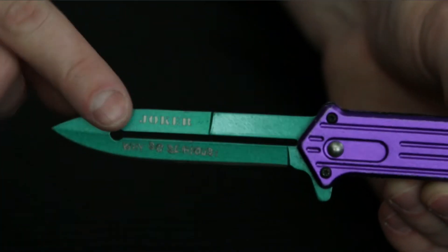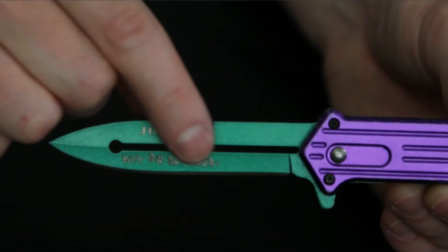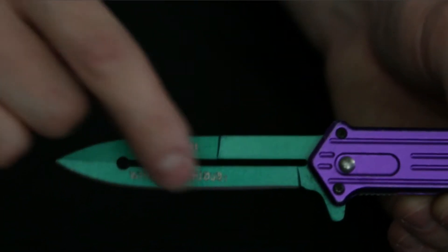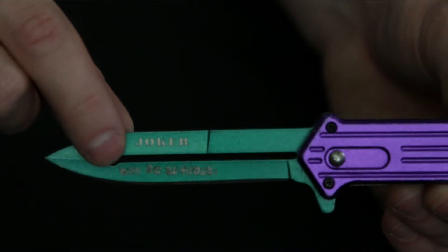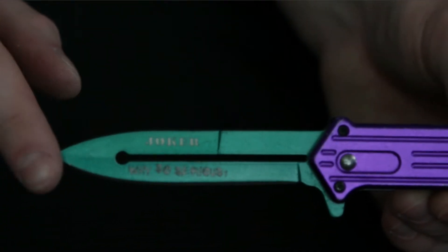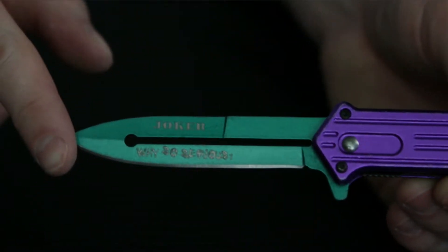Right here you have a spear point blade — 'Joker, Why So Serious.' You might not be able to read that anymore, but 'Why So Serious' is down there on the bottom. It is just a single-blade spear point, should still have a sharp tip on it. Speaking of the blade, let's go ahead and see how sharp this blade really is.